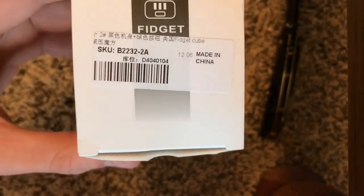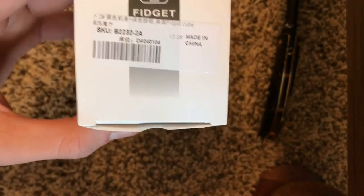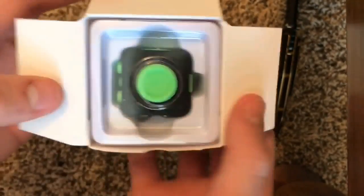This was around twenty dollars and I got it off FidgetCube360. It was an Instagram ad and I really wanted one so I ordered it. And it's made in China, obviously. So let's open it up.